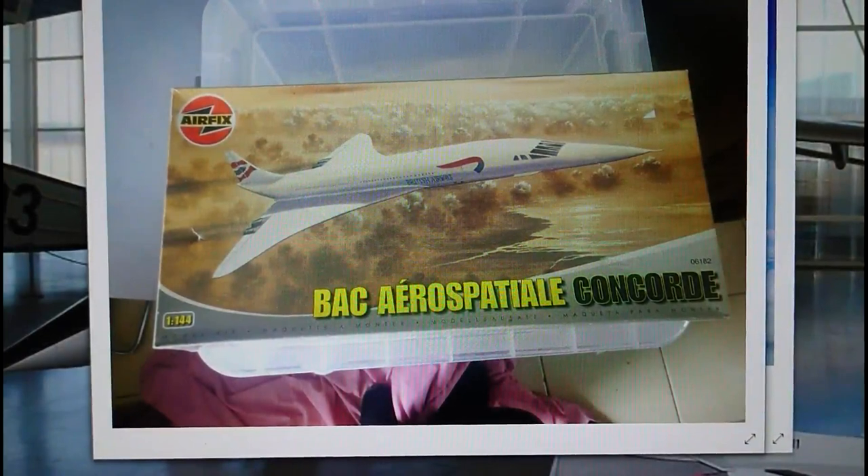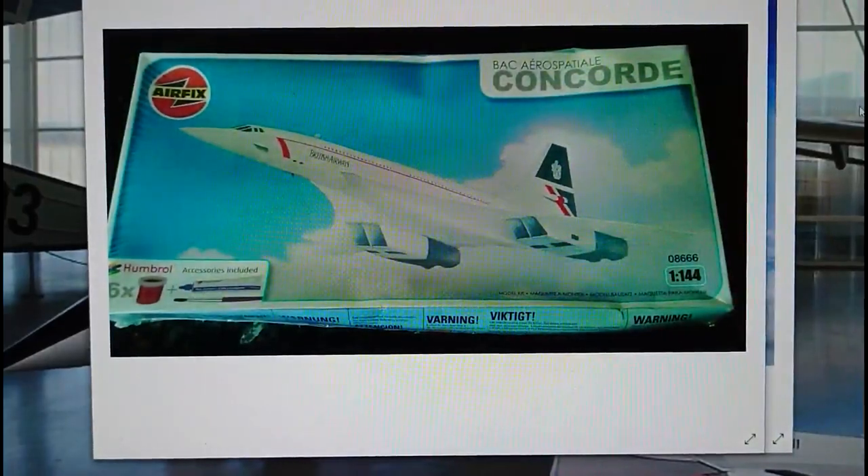In 2005, a new boxing was introduced with the 'Fly the Flag' livery, serial number changed to 06182 — and that's the boxing of the kit I'm reviewing today. Also in 2005, a starter kit was released with a similar livery to the 1980s boxing, serial number 08666, which incorporated six paints, a brush, and a tube of glue.